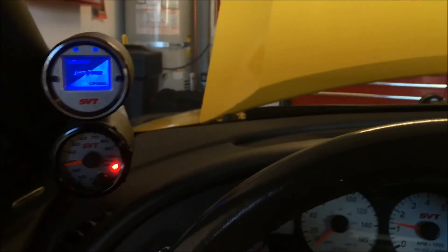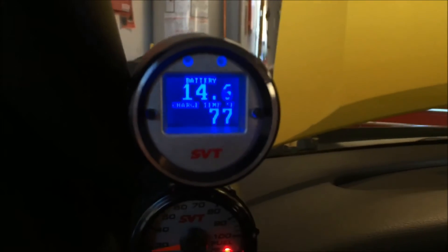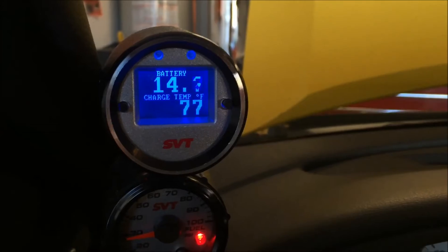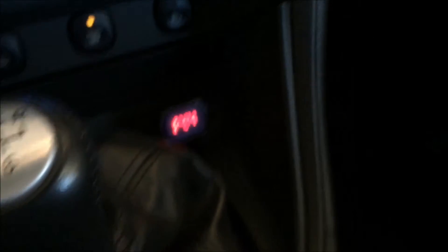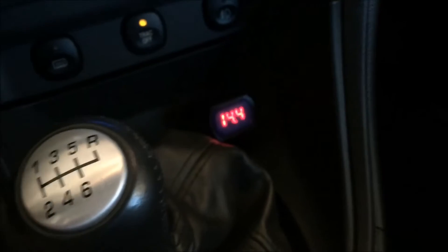Now if you want to compare that to the Arrowforce Interceptor gauge — as soon as it comes up — there we are, same readout: 14.5 volts, pretty much. So that's how accurate this thing is. Let's say you're going down the freeway doing a wide open pull and your alternator shuts off — you'd be able to see it in a minute.